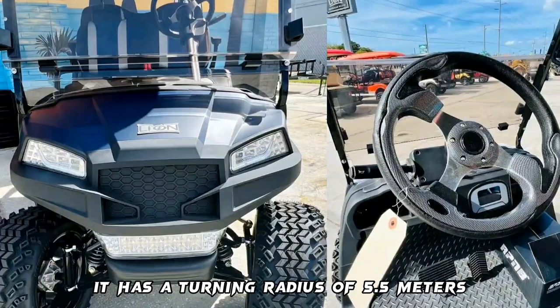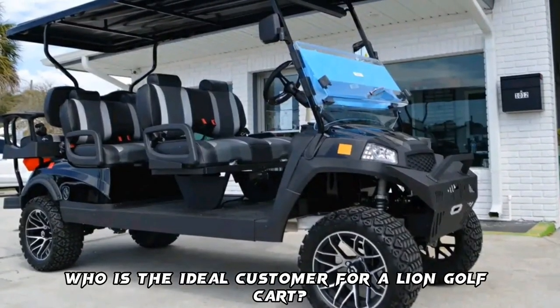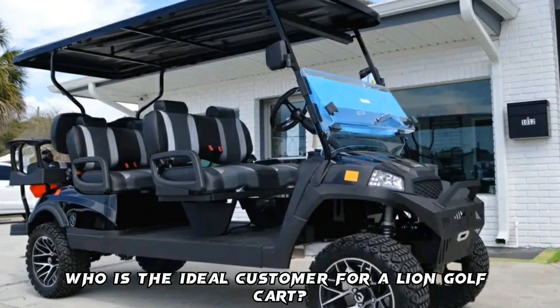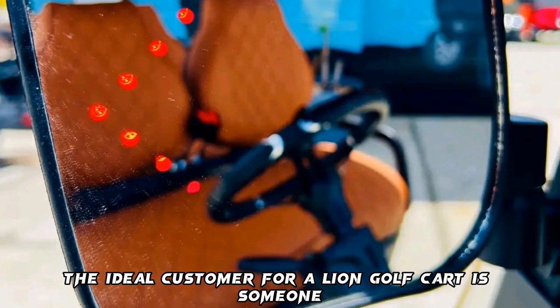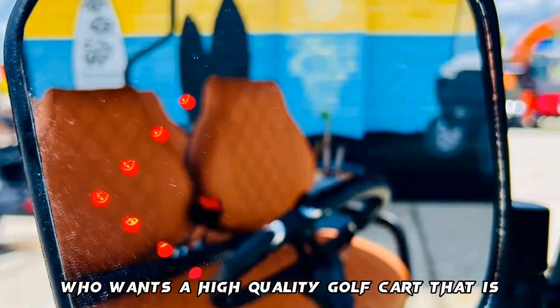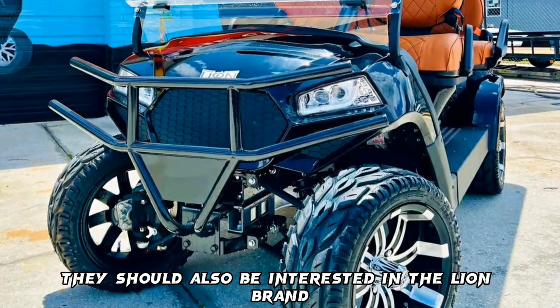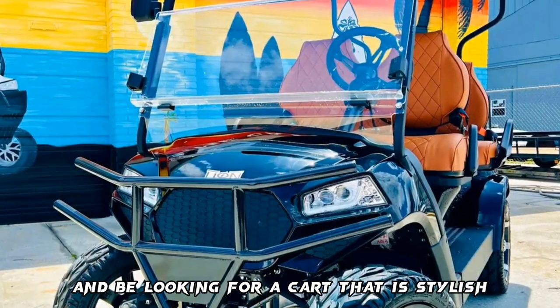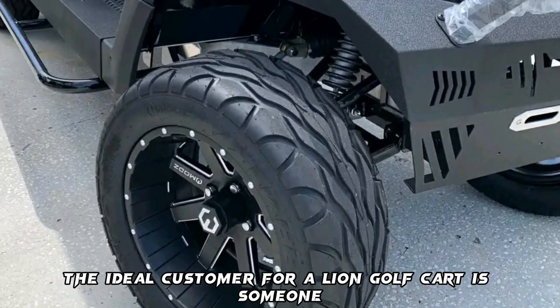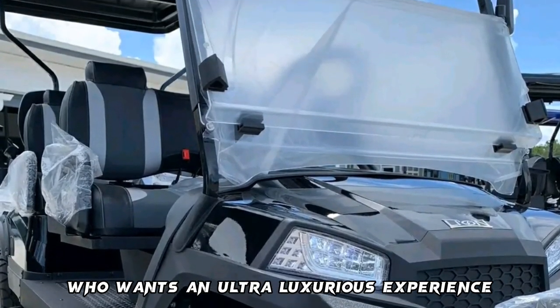The ideal customer for a Lion Golf Cart is someone who wants a high-quality golf cart that is easy to use and transport. They should also be interested in the Lion brand and looking for a cart that is stylish and comfortable — someone who wants an ultra-luxurious experience.